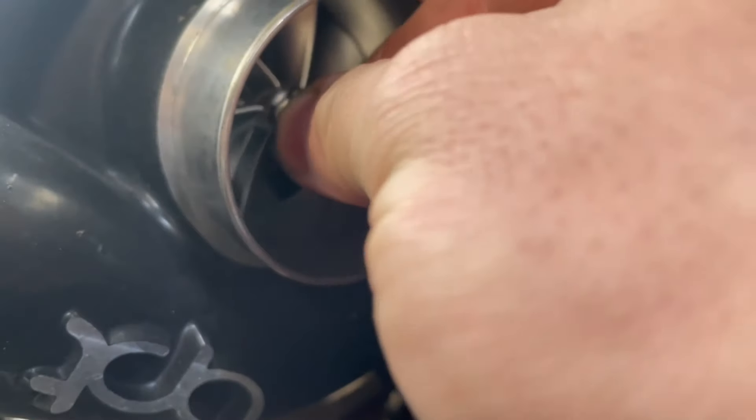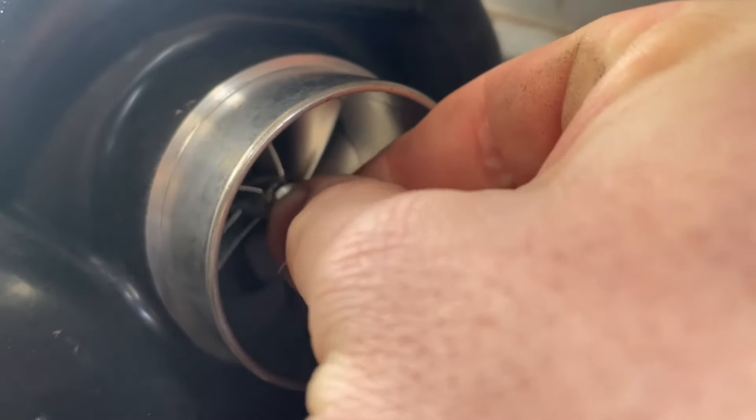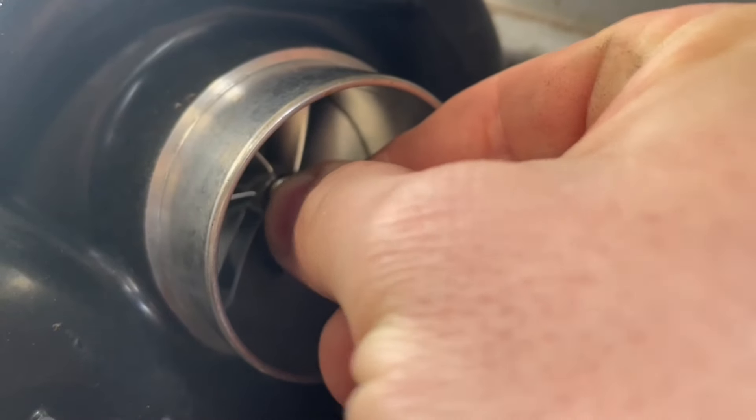Oil from the turbo seal being blown out — the turbo's junk. Just junk. That's a ton of play, again from not having that bolt on it.